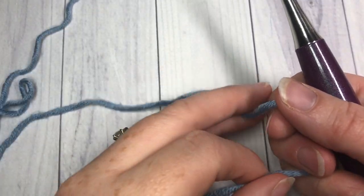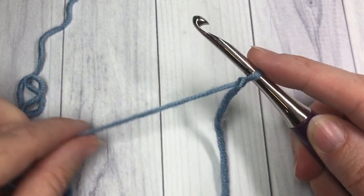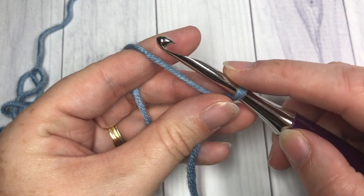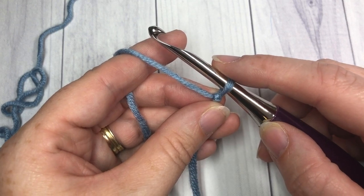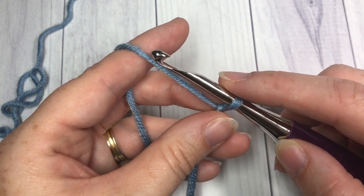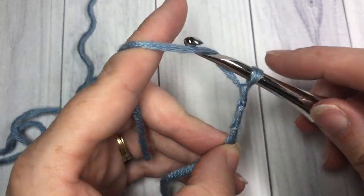Our linked double crochet stitch today is worked in rows. The first thing we're going to do is make a slipknot and make a foundation chain. Your foundation chain can be any multiple of stitches plus three. Today I'm going to chain a total of 23 stitches.